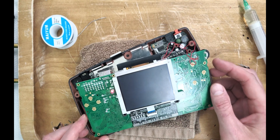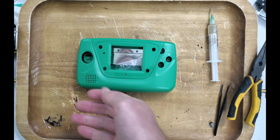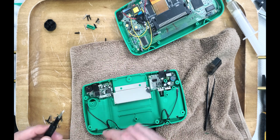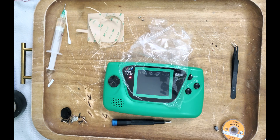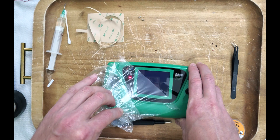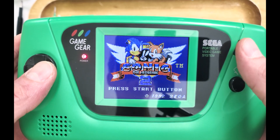This LCD exhibits the same lopsided black border that McWill has. Since this console is modded, let's give it a brand new shell no one has ever touched. This Game Gear is the same one that was used in the VA1 recap video. And there you have it — a quality LCD screen with half the installation hassle of a McWill.